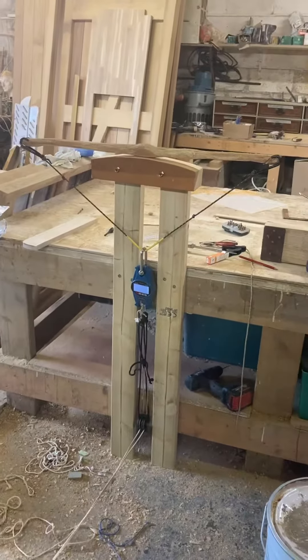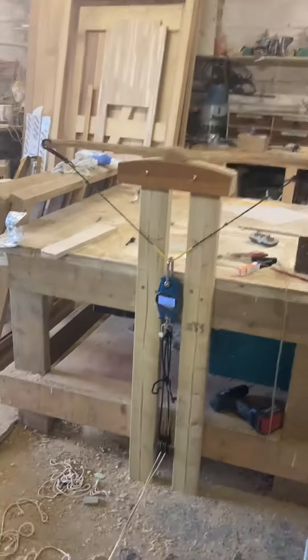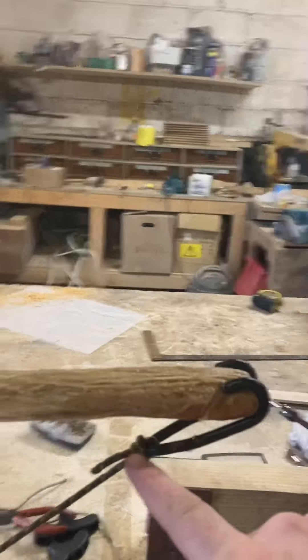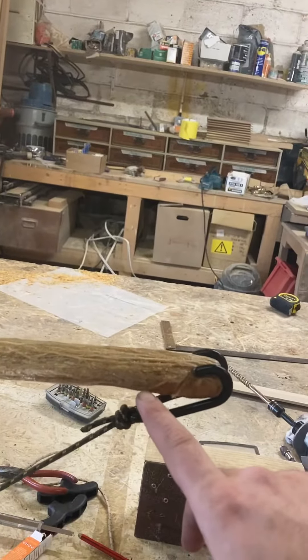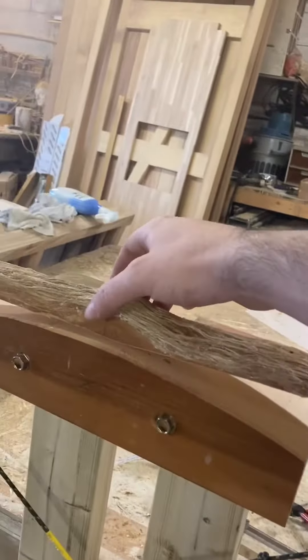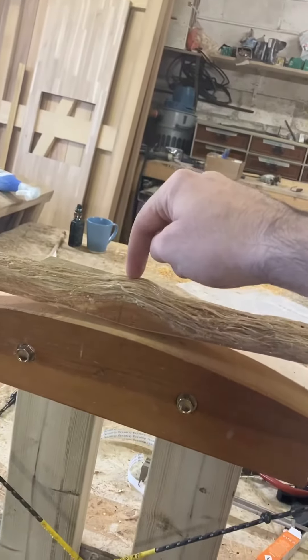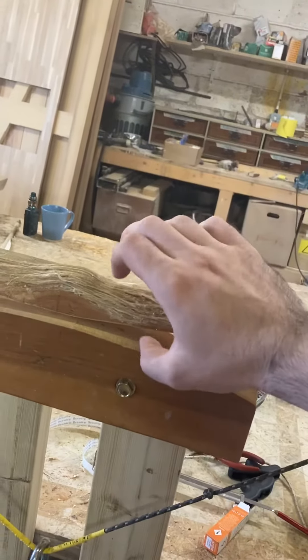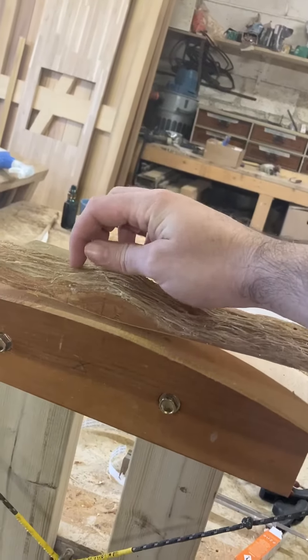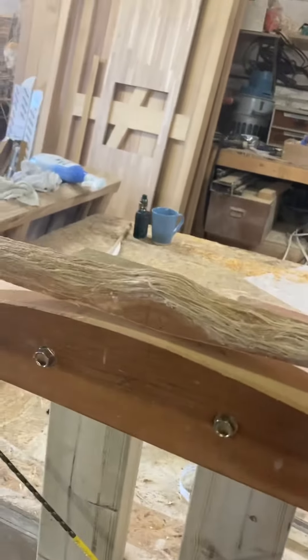Andrew thought we'd give you an update, so this is it. The measurements at the moment are 21 at the tips — that's the thinnest part — and some of it is a bit thicker. Then at the center, not including the knot, we've got 32.